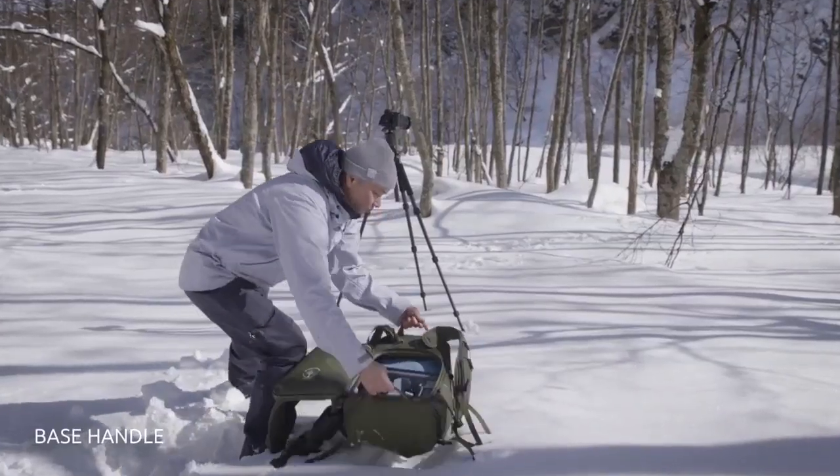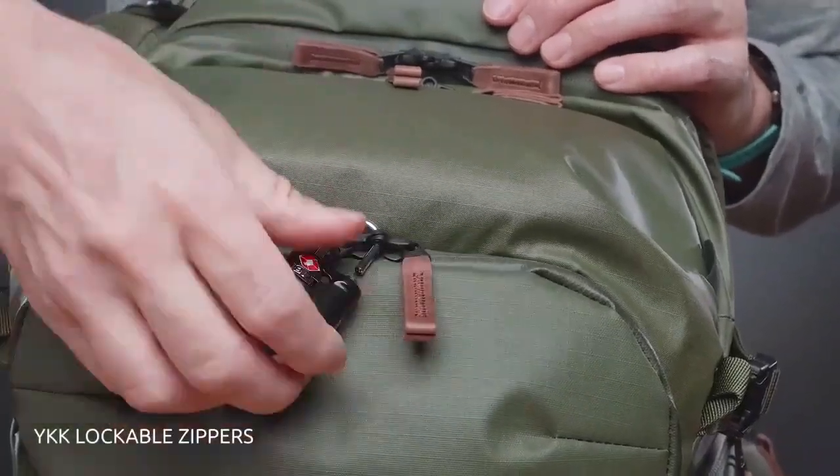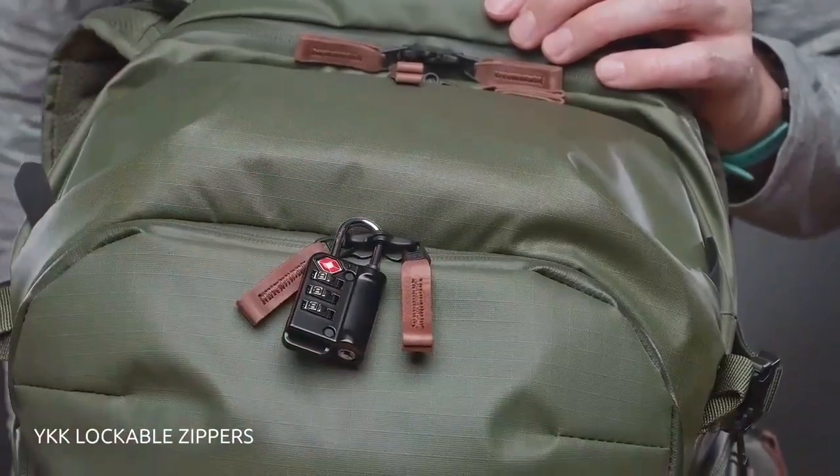The new base handle helps distribute the pack's lifting weight to two hands, which limits the unnecessary strain of moving a heavy camera bag with just one arm. We've also added YKK lockable zippers on exposed access points for greater security.